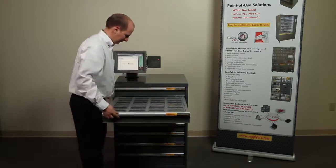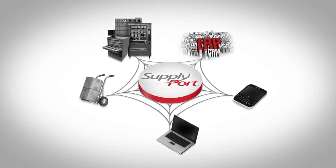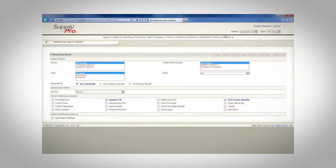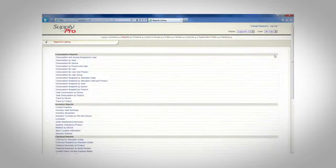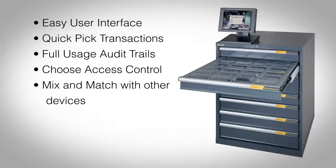With each transaction, Supplyport, our industry-leading web-based software, checks the user profile to ensure the right materials go to each employee, and records each transaction, uploading it to a central database for easy reporting and materials ordering.